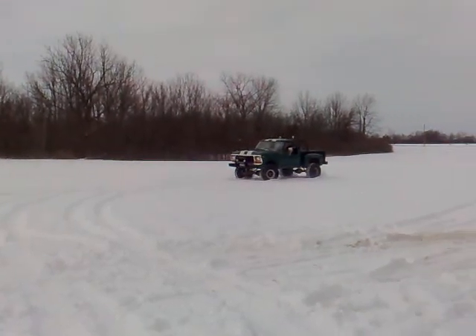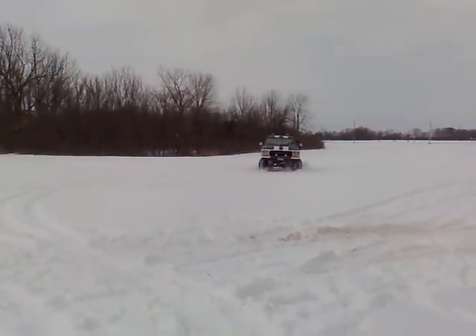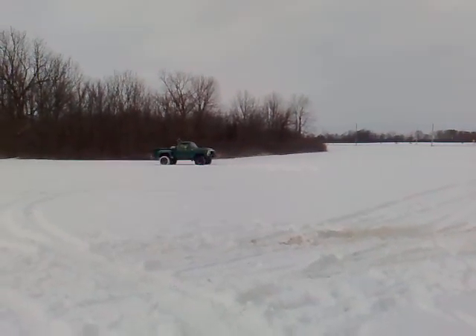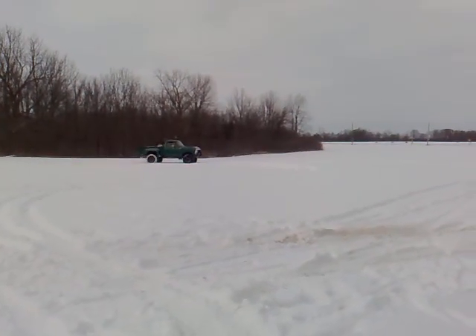It's what YouTube was made for, right here. If you had a grip in two, it would be wicked. It would be bombin' around.